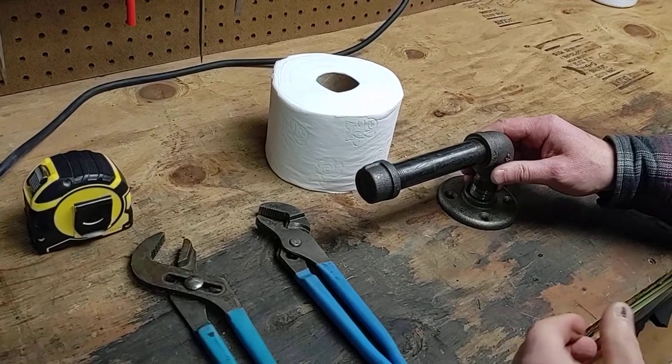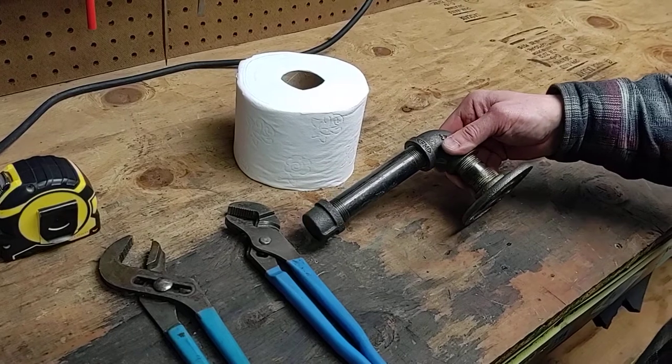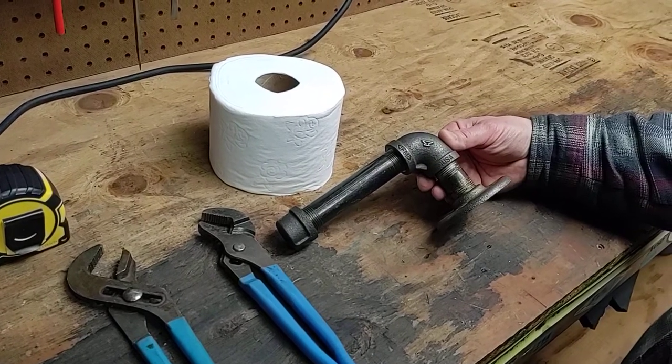You can clean this all up, paint it any color you want. Should be good to go.